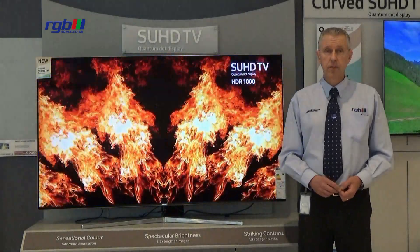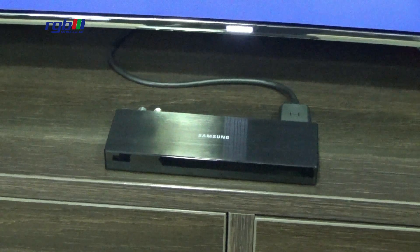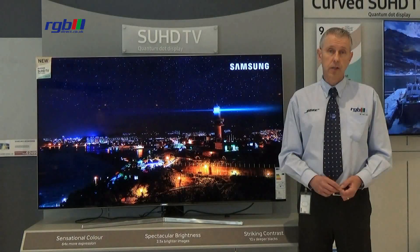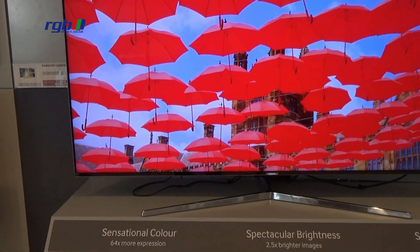Connectivity wise, it uses the separate One Connect box that Samsung do, and on there you have an optical digital output, you also have four HDMI ports, two USB and one additional USB on the back of the television as well.